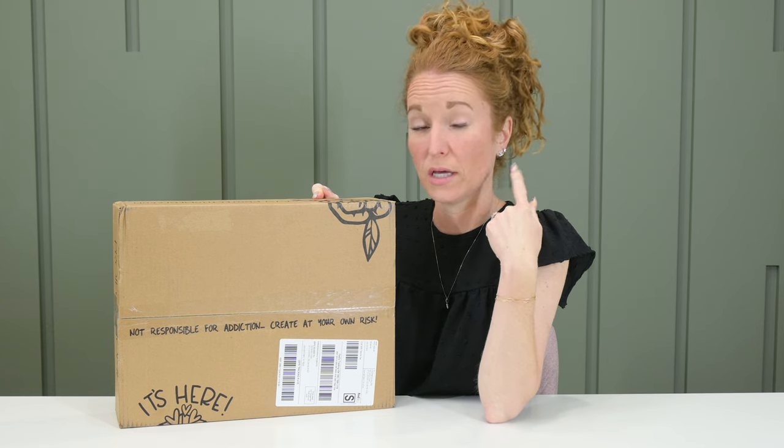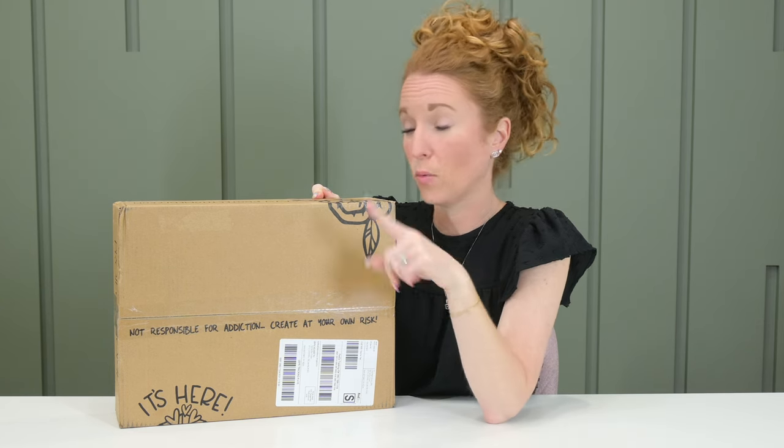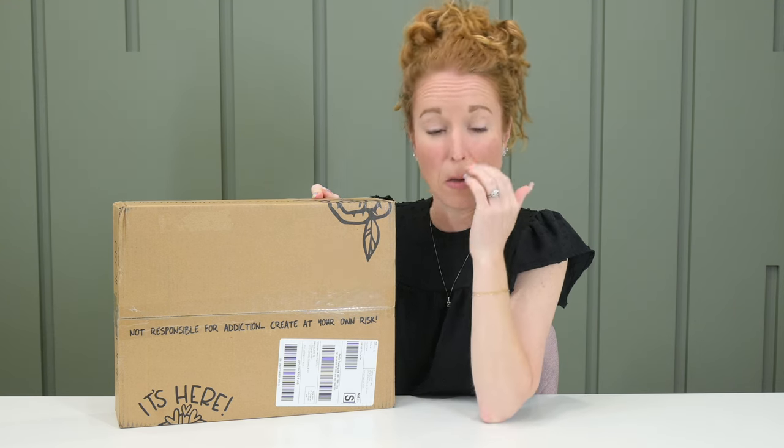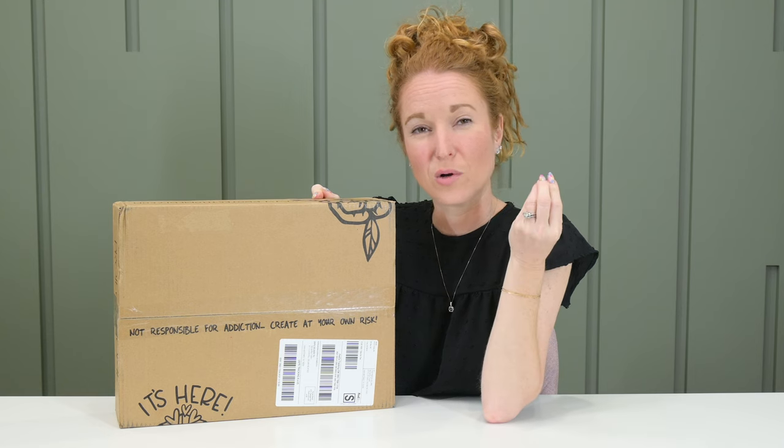I'm going to go grab a cup of coffee real quick. Grab whatever your preferred beverage is. Some of y'all, I know it's time for mimosa. Me, I'm going to go for a cold brew.